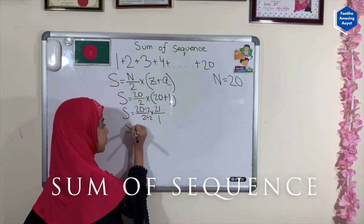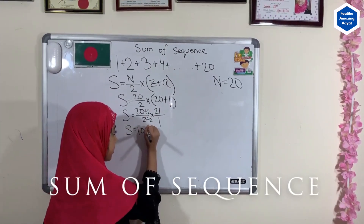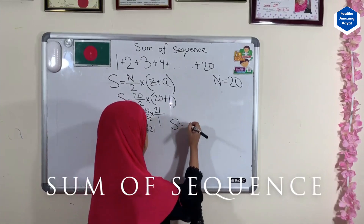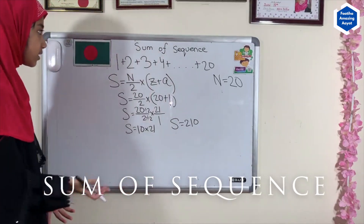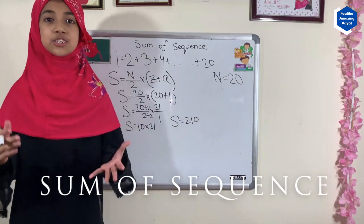The sum equals 20 divided by 2, which is 10, times 21. So the sum is 210. Now we know that the sum of all numbers from 1 up to 20 is 210.